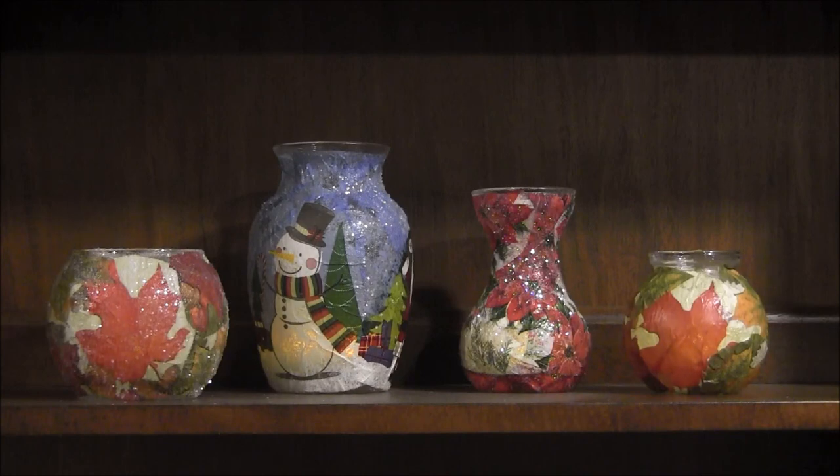The two in the center are decorated for Christmas — the one on the left is with a snowman and it has a Santa Claus. The one on the right has poinsettias. The holidays and kids would love to create these. Click on the link in the description of the video or in the icard to see more photos of this project and a full written photo tutorial.